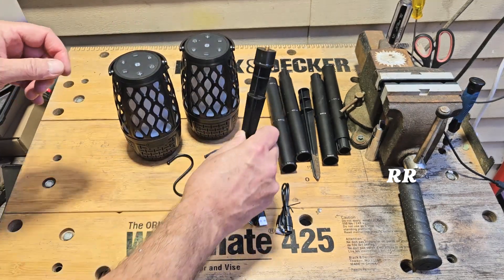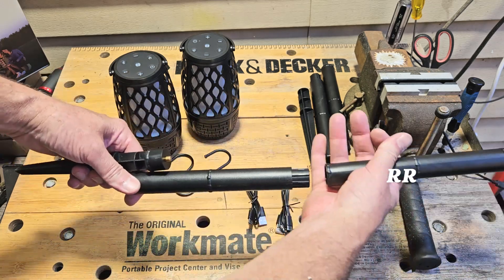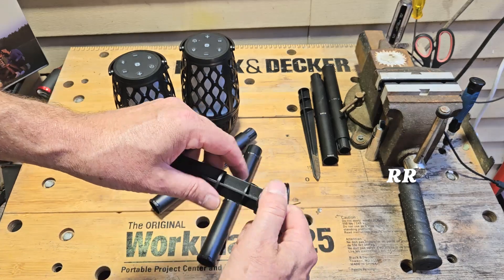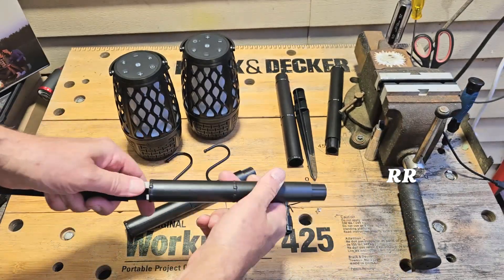Let me just show you these stakes real quick. When they arrive, there are three separate pieces for stakes. If you want to make them about 25 inches, totally all connected together. When you first get them, this piece is on top of the stake. This just pulls off of here.